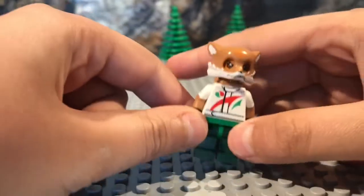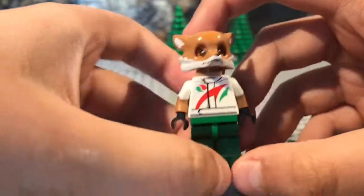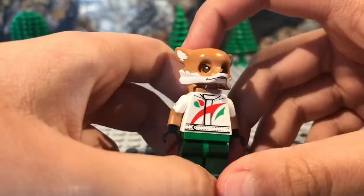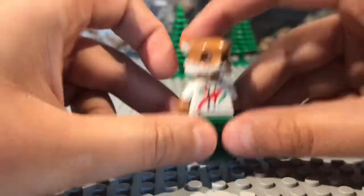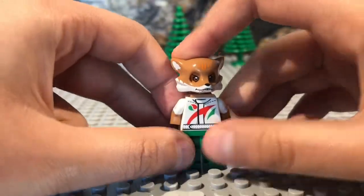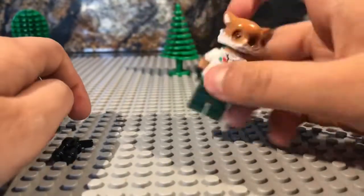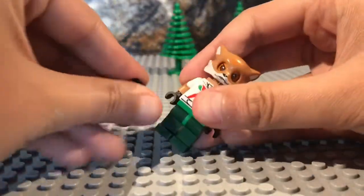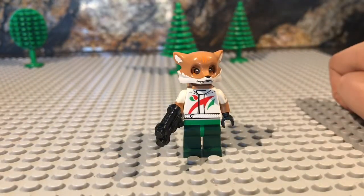Fox has actually got rolled up sleeves in the game. And this torso is some Octan thing that I think looks really good on this — like, I think it's a really good choice. And the legs are just some green legs from some Hydra agent, I think. And the tail is also from Fox. Overall this is a really good looking figure, and I just gave him this little blaster. Tell me if you guys like this down below.